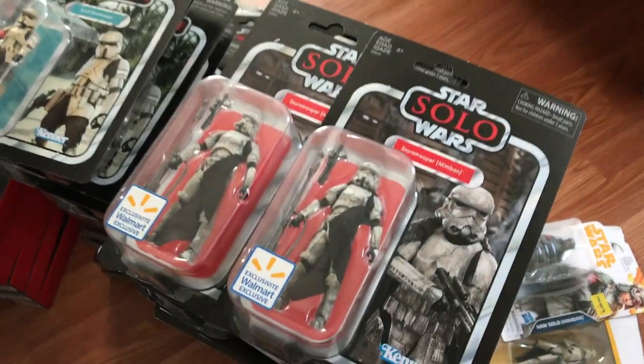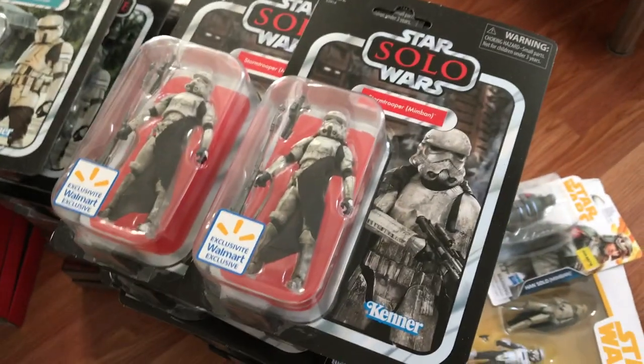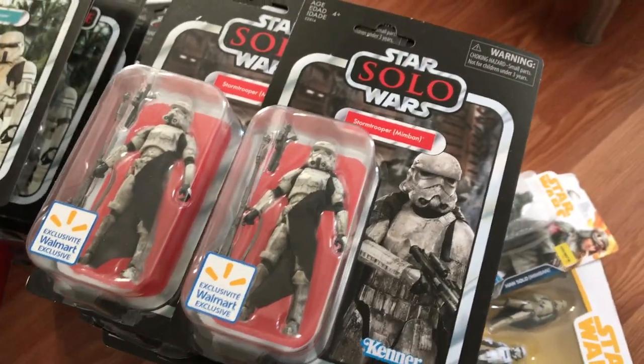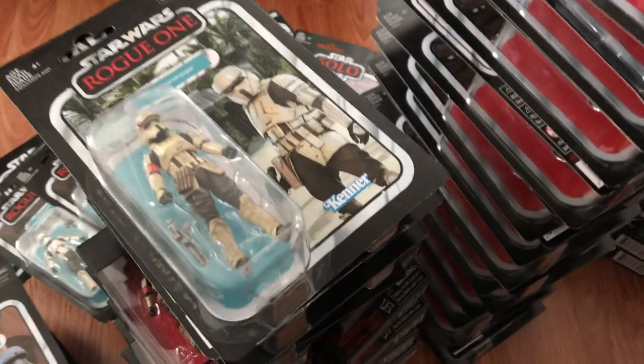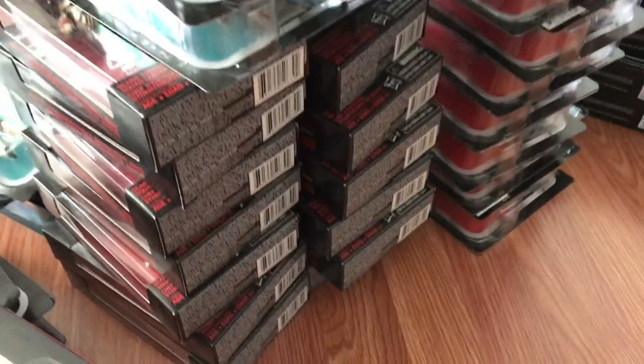The Mimban Stormtrooper — 30 of these guys — same body as the Rogue One Stormtrooper, just dirtied up. Another excellent figure. Next we have some Scarif Stormtroopers. I've got 25 of these guys, some single carded, some in the box from Walmart.